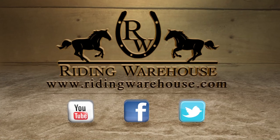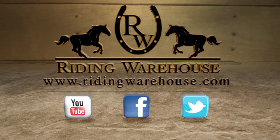For more information on our Stillwater products, please visit us at ridingwarehouse.com.